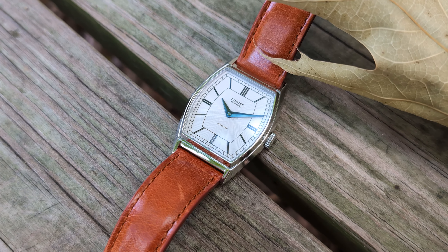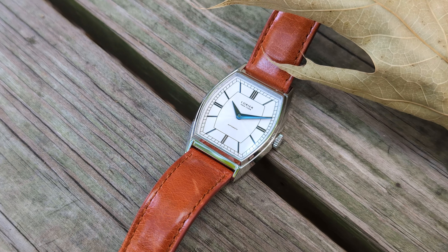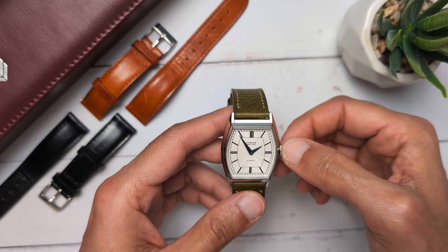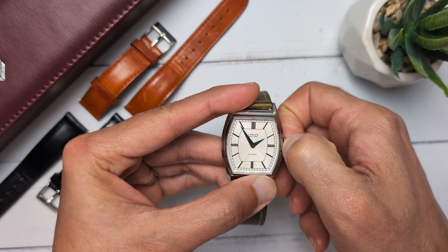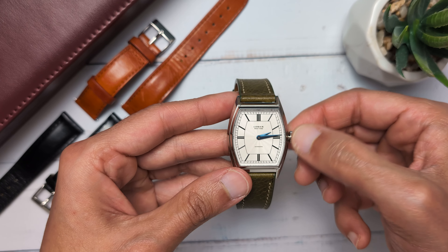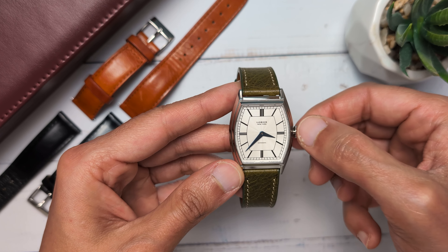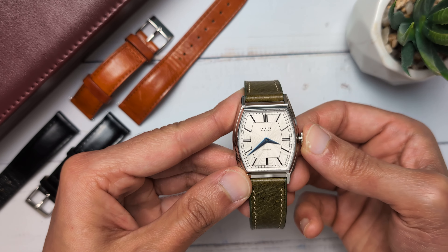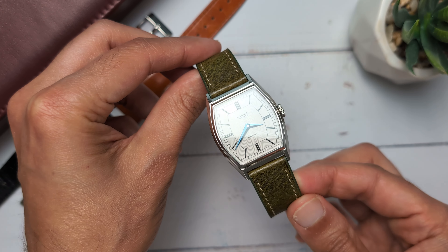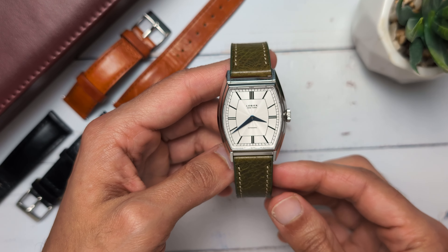I know I'm sounding like a Laurier fanboy, but I promise I haven't been sponsored by Laurier to say all this — I really love the watch. The only drawback for me was that the timepiece doesn't come on a manually wound movement. To me, the watch looks like it's screaming to be powered by a manual movement to truly embody the early 20th century vibe. When I asked the founders the reason, they informed me that most of the manual movements they tested did not meet their desired performance criteria, and the one that did was way too expensive to put in this watch. I'll still keep my fingers crossed to see a manually wound Zephyr in the future.